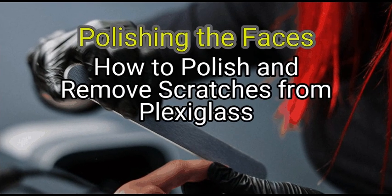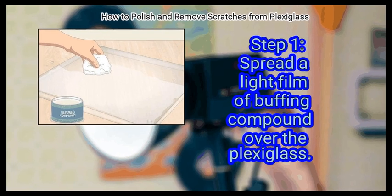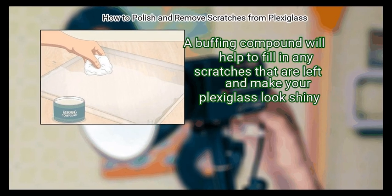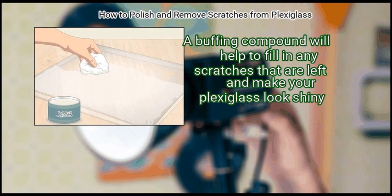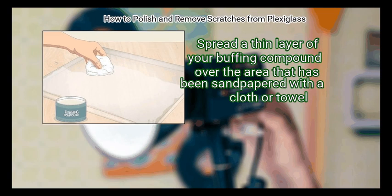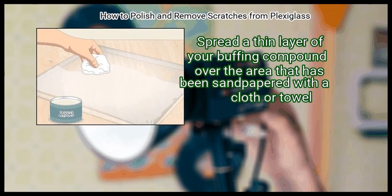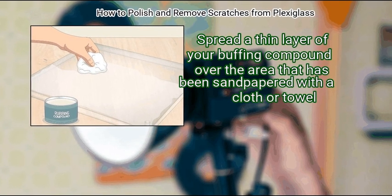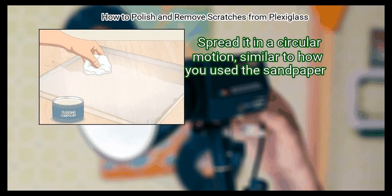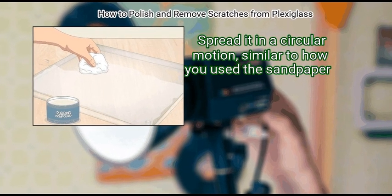Method 2: Polishing the Faces. First, spread a light film of buffing compound over the Plexiglass. A buffing compound will help to fill in any remaining scratches and make your Plexiglass look shiny. Spread a thin layer of your buffing compound over the sanded area using a cloth or towel, spreading it in a circular motion similar to how you used the sandpaper. Start with a dime-sized drop and add more if needed.